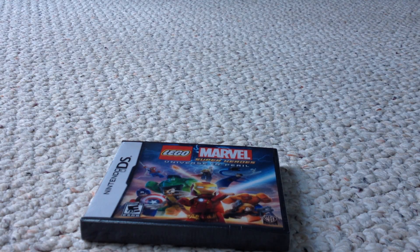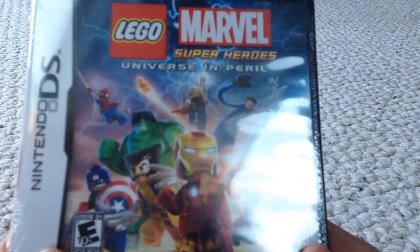What's up guys, Goldberg here, and today we're going to be unboxing the Nintendo DS Lego Marvel Super Heroes Universe in Peril video game. Here's the box right here, looks pretty awesome.